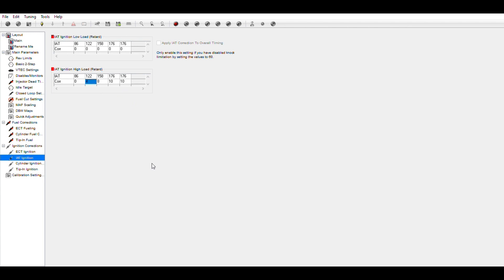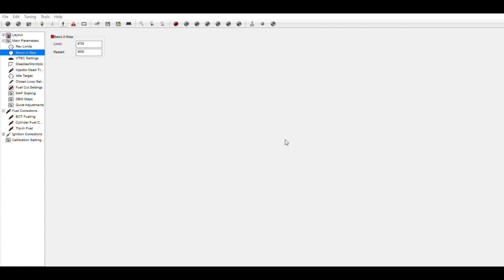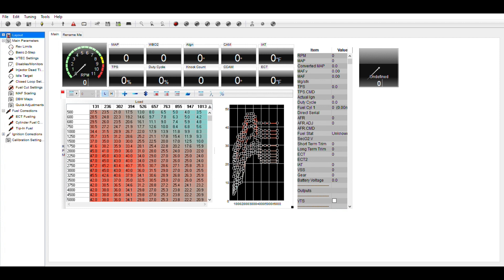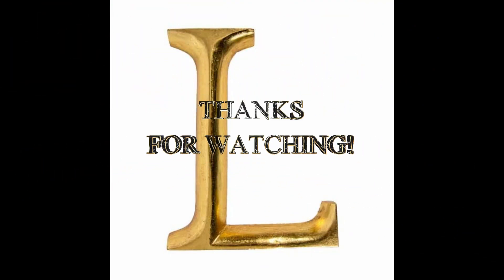We advance it a little bit and look for knock as we advance it in time, then back it off. Now we're going to load our tune into slot number two this time. If we run into any small problems, we can always flash back to factory. Now we're going to go back to the car and flash it and see what happens.